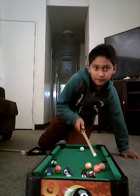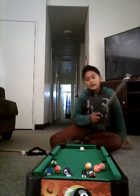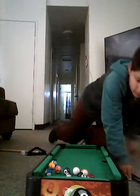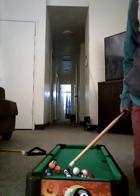I'm gonna make this five ball here in between the stripes if I can. Oh hi, Lise.